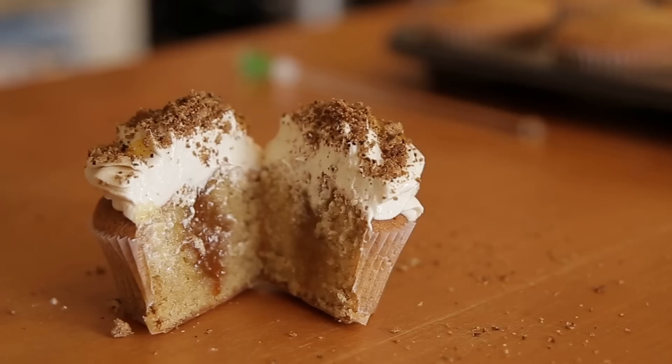Hello you lot, it's Gemma and I'm going to show you how to make one of my favourite flavours of cupcake, which is the Earl Grey breakfast cupcake, which might sound a little bit weird but it is delicious.